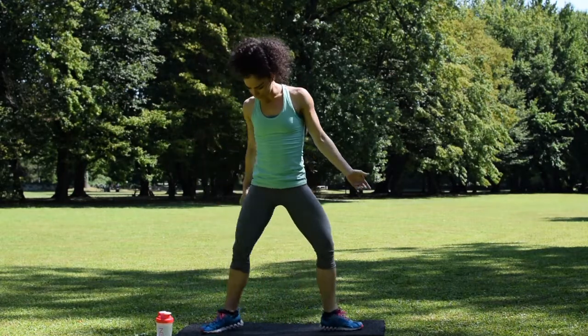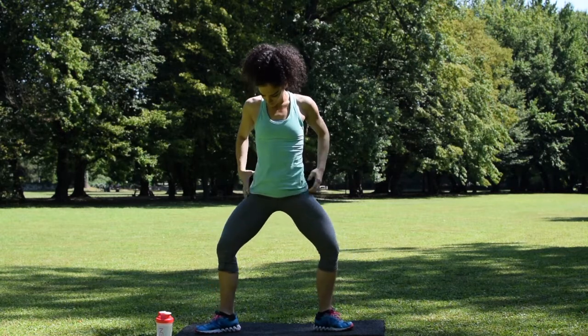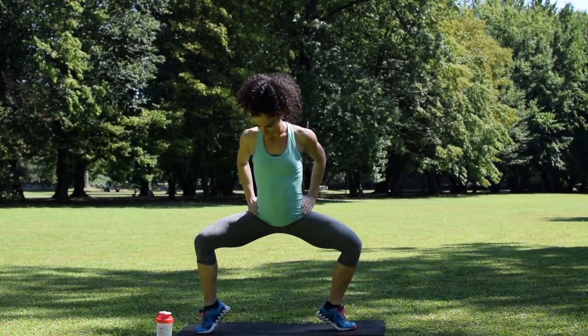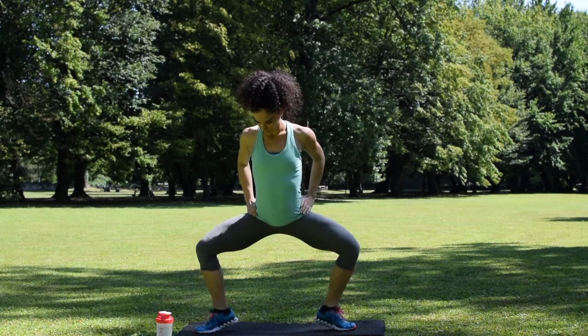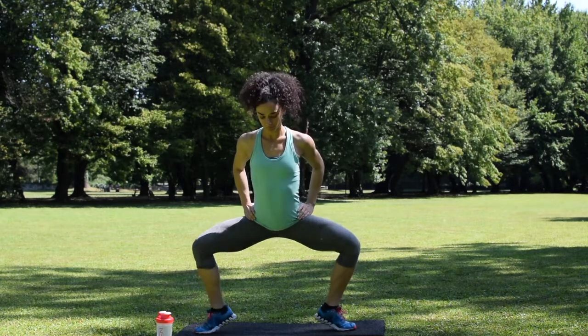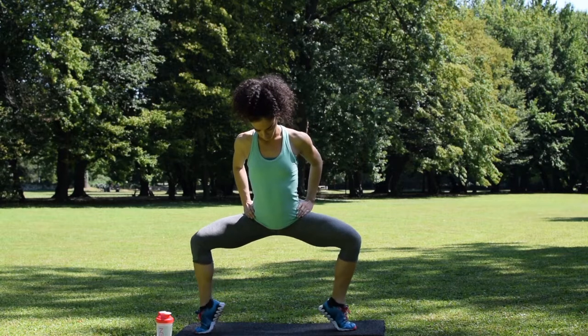Next move is Goddess Calf Raise. You want your chest to be up, sit back and extend your calf muscle on your toes. Turn your toes out as far as comfortable. Inhale when your heel is on the ground and exhale when you extend that calf muscle. Go as fast as comfortable.